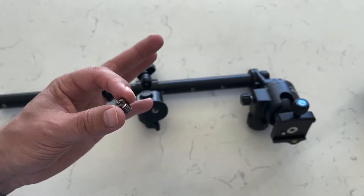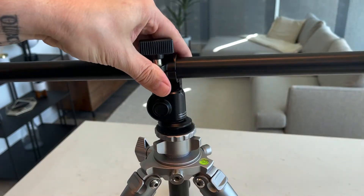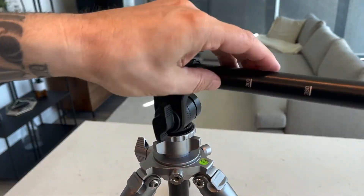Keep in mind a ball head isn't included, but a tripod thread adapter is, which means it'll fit almost any unit.